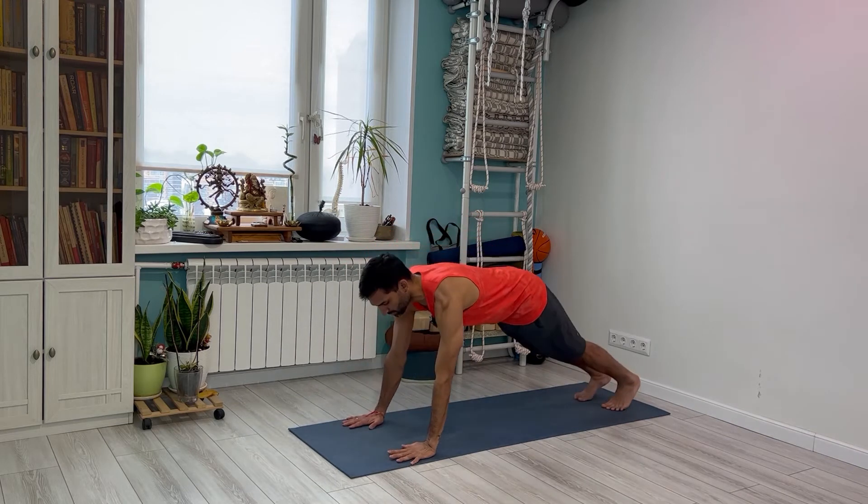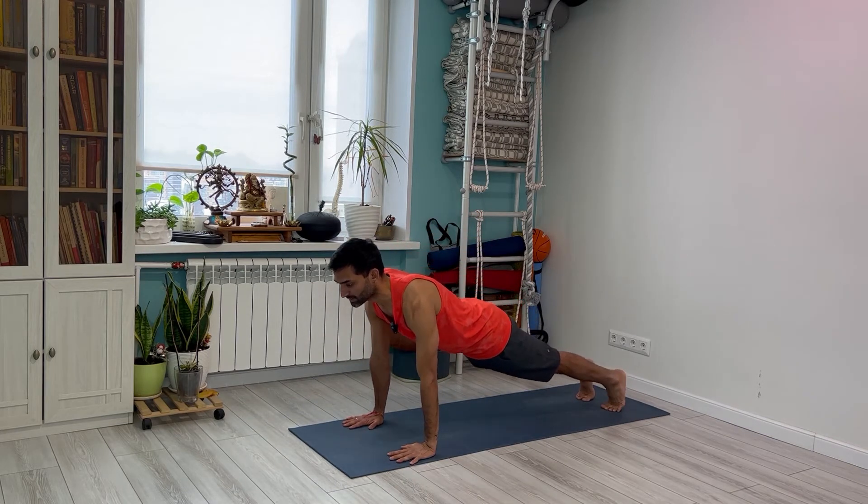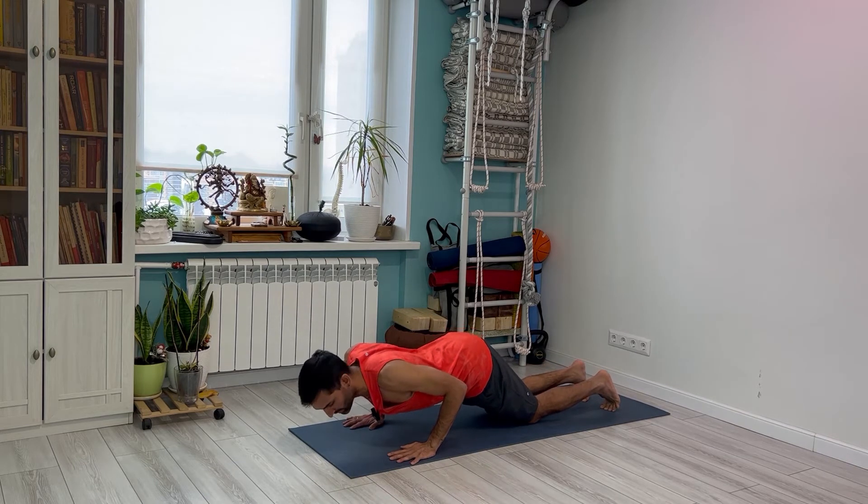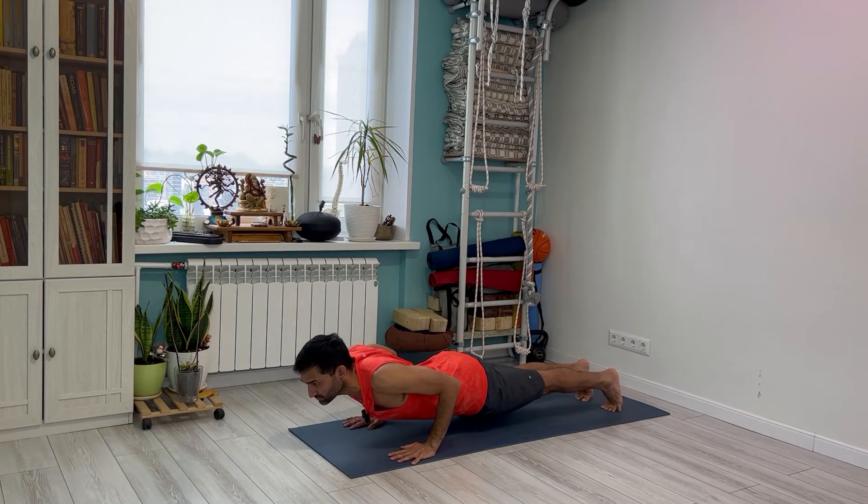Vinyasa 4: jump or step back — beginners take a step back — into Chaturanga, exhale. You can always keep your knees down if it's too hard, otherwise continue. Chaturanga.